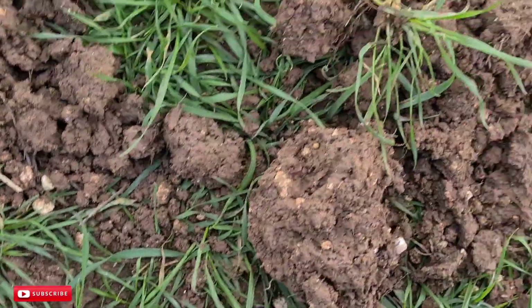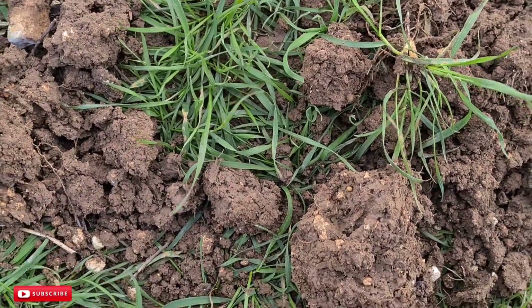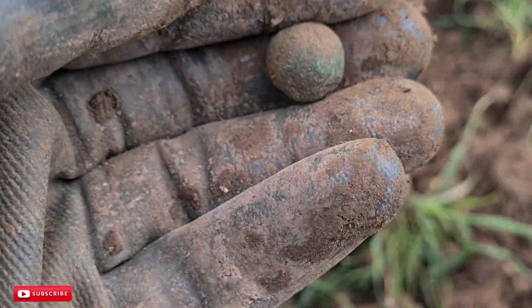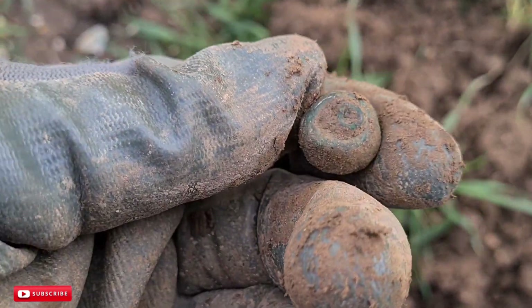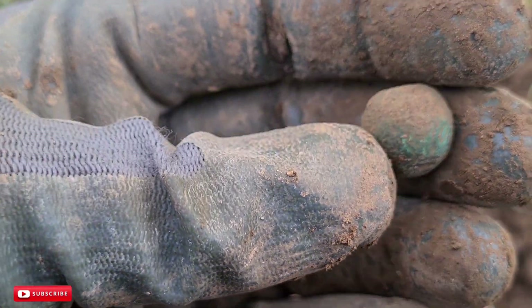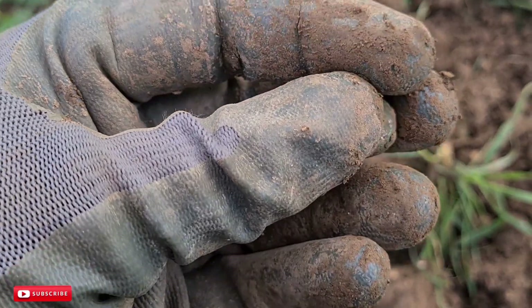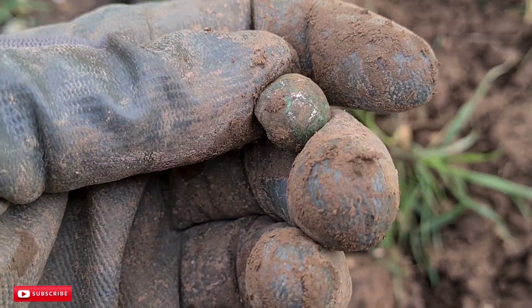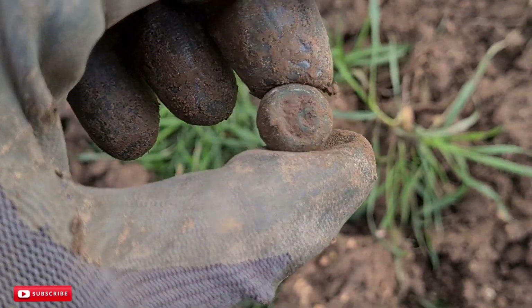This was an odd one. Dug out the hole, going over it with the useless pinpointer, found a little iron nail. Carried on searching through, and then this came up. I thought it was a pistol shot, but I picked it up and it was too light. Look at that — it's one of the little military pit buttons, off the officer's uniforms, sort of Napoleonic era. Still got a little bit of silver left on it. In the pot and off we go.